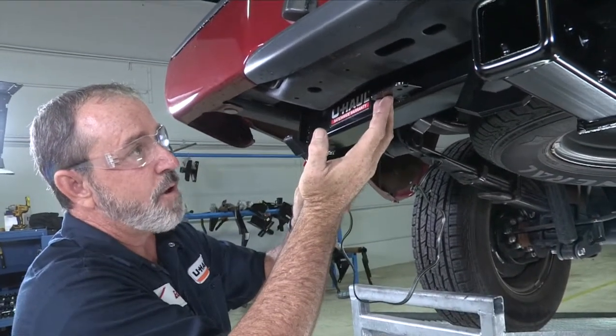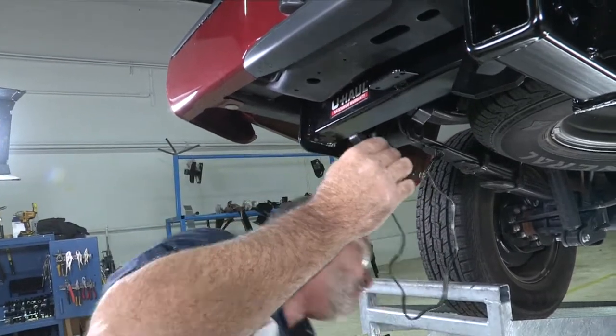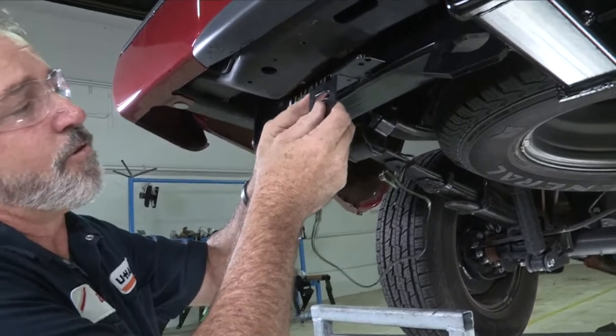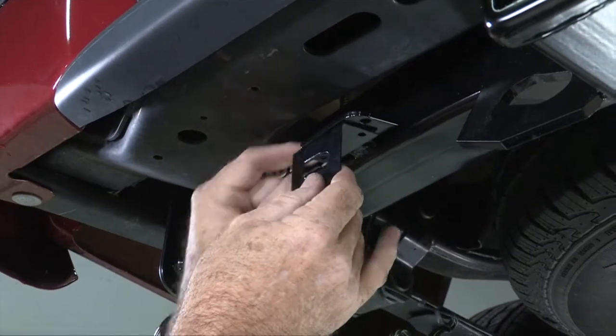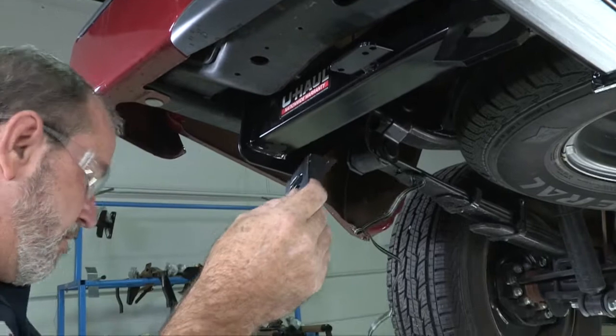Our hitch here has a wiring bracket. It's really a good idea to spend a couple extra dollars to get a wiring bracket — a four flat connector bracket here to mount to the wiring bracket on the hitch. It makes it look really nice, clean, and professional. So we're going to go ahead and do that for you here.